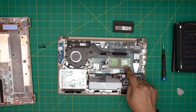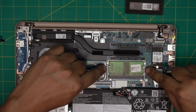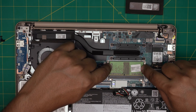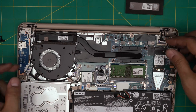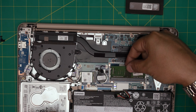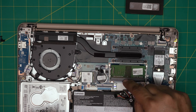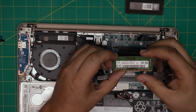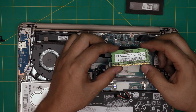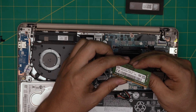To remove the RAM, pull the two triggers on either side of the RAM away from each other and the RAM will pop out at a 45-degree angle. Grab it at that same 45-degree angle and pull it out in the same direction. Do not yank it toward the ceiling — you'll break the DIMM or the RAM. Slide it out. Currently it's a 4 gig stick, so you can replace it with an 8 gig or 16 gig DDR4.